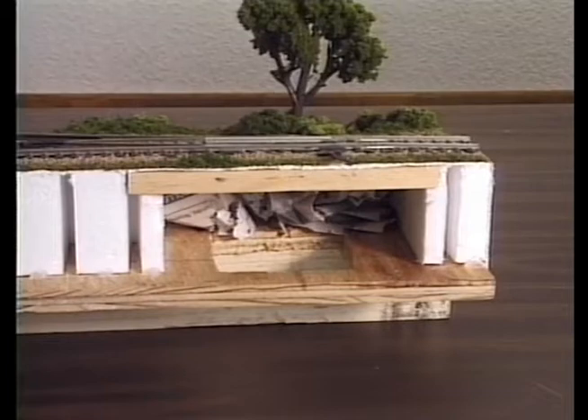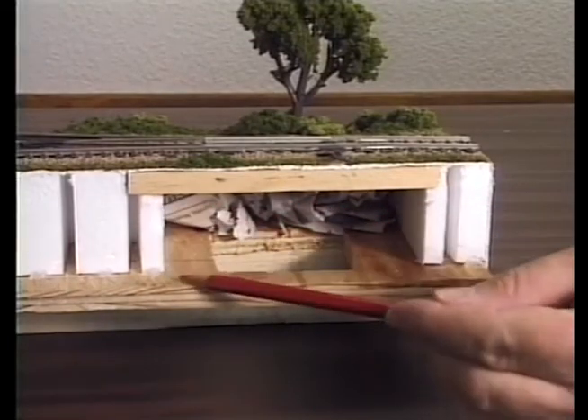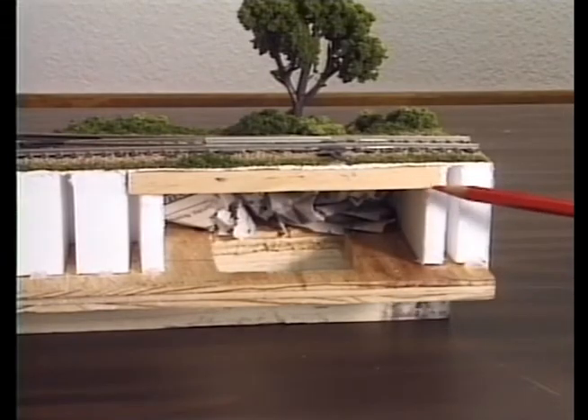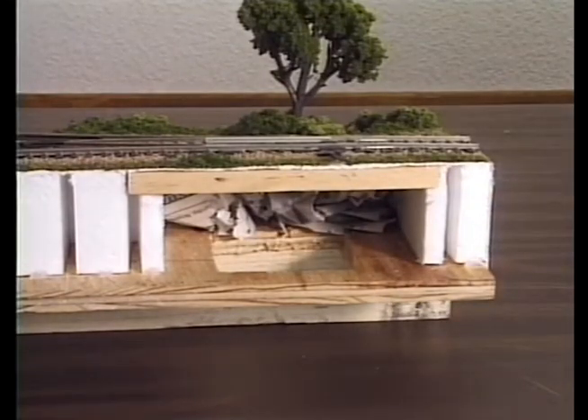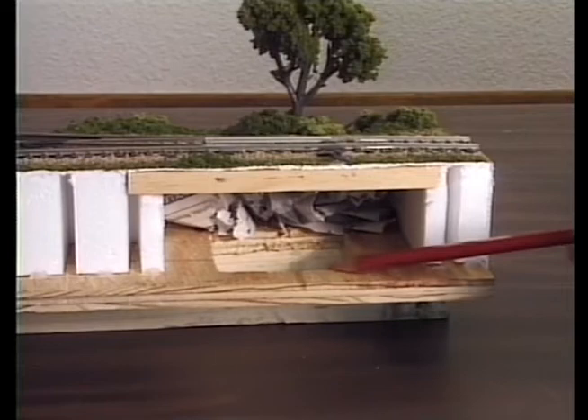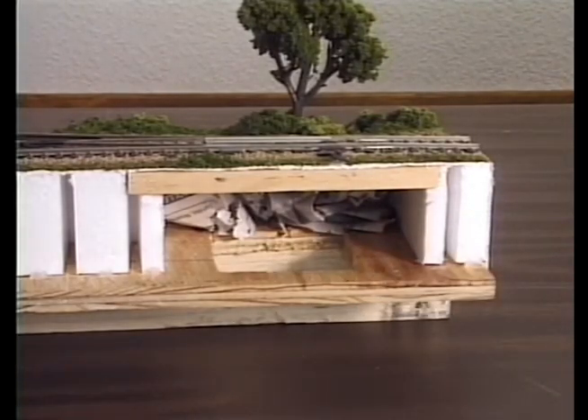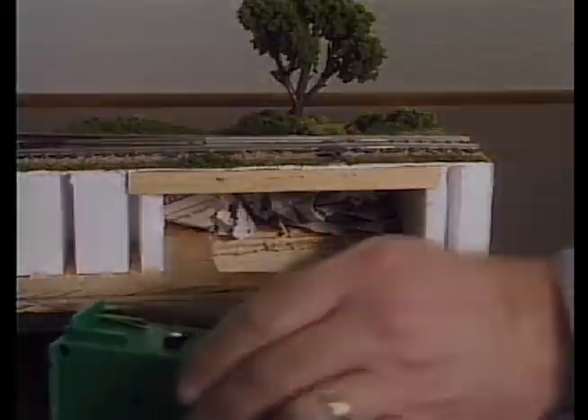To install an under-the-table switch machine, simply do the following. After installing your risers and inclines, cut a notch in the riser or incline and install a piece of hardboard. Then cut a hole in the plywood base for installing and servicing the switch machine. Finish installation according to the manufacturer's instructions.